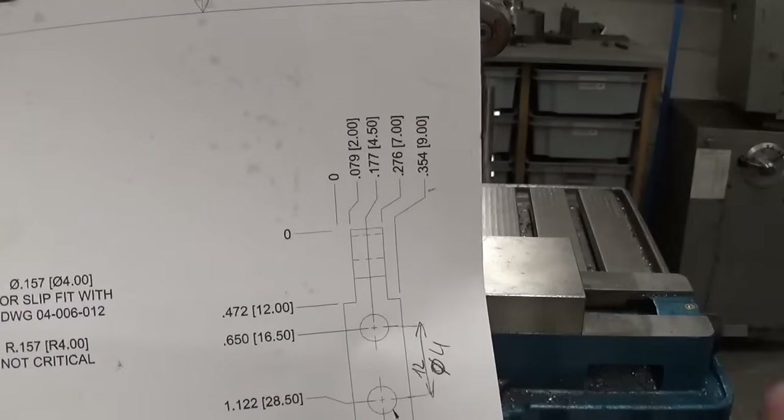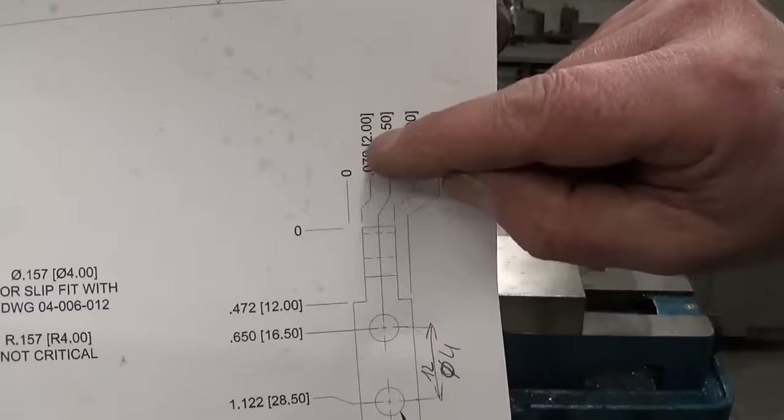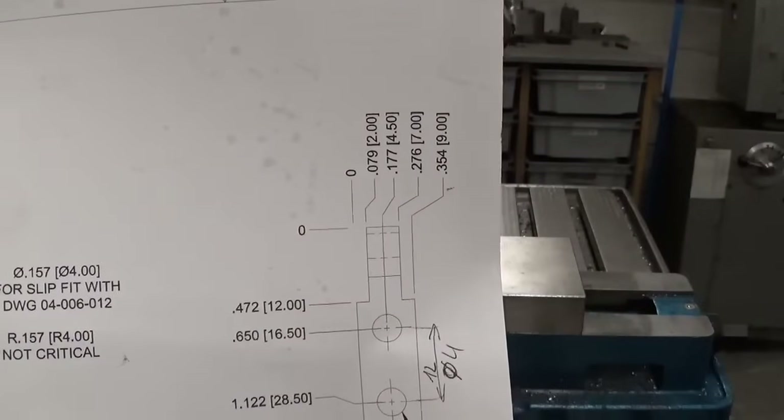This part is done. This part has some kind of cut-out — two right shoulders here, 2mm deep and 12mm. Let's do it.